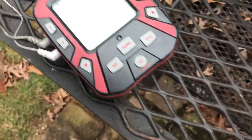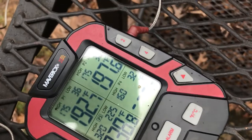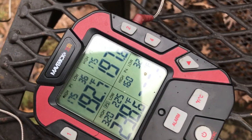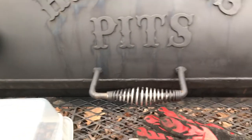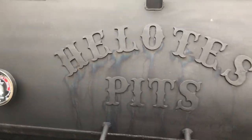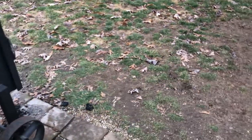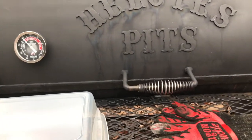We're getting close. The last bit of that fat is getting rendered down — looking real good here. We'll be pulling these off at about 200 degrees and we'll be putting them in a styrofoam cooler that we use. They'll sit in the styrofoam cooler for maybe an hour and then we'll be ready to cut it. Getting close folks — I'm excited, it's going to be fantastic!